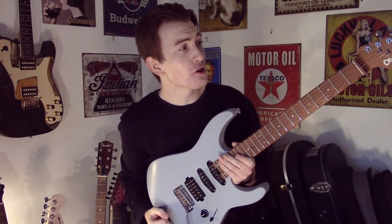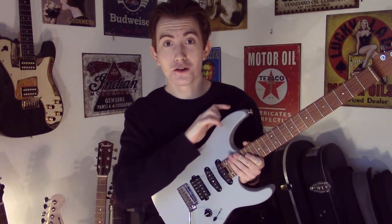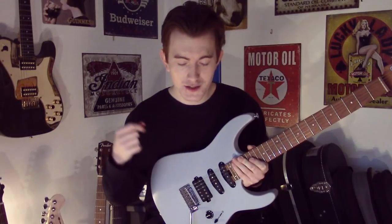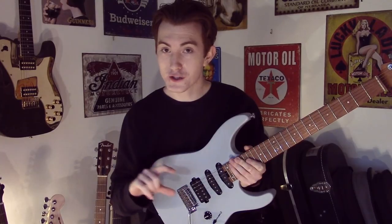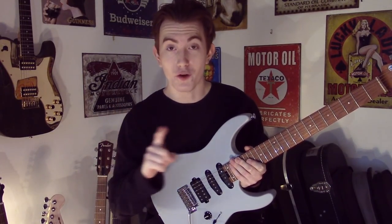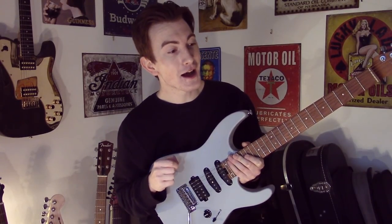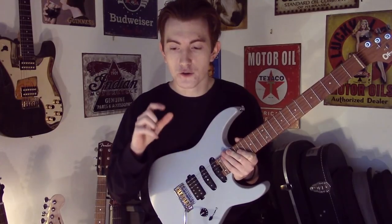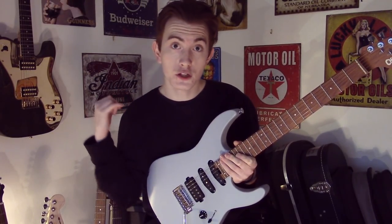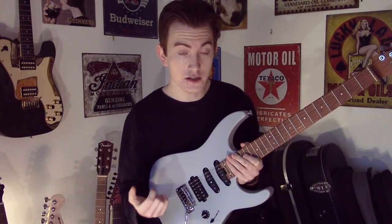Today I'm bringing you a really cool lick in the style of John Petrucci, taken directly from Under a Glass Moon. The solo, as you are well aware, of Images and Words, is absolutely amazing, technically phenomenal, and utterly brilliant in every way. However, I am fascinated by one part, and it's the very start. What I really love about it is how it combines several different techniques together, and it's something I think you guys would find really useful and transferable, which is something I try and convey with all of my licks that I teach you.